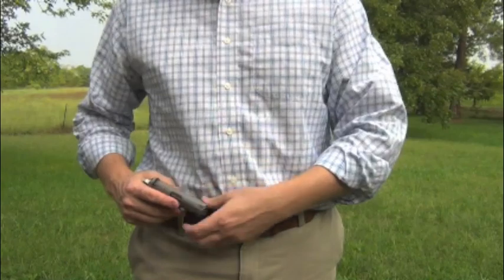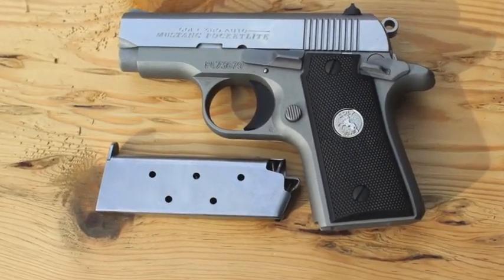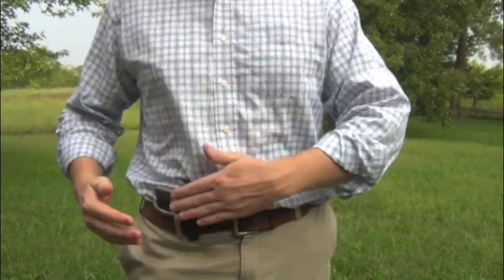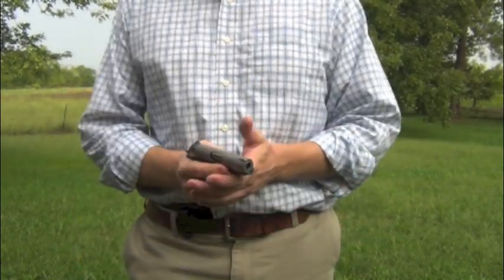It is small and incredibly light. You can put it in your waistband and it disappears right there in that pocket next to your hip and your gut. You can cover it up with a shirt or a jacket easily enough, but it's very accessible.